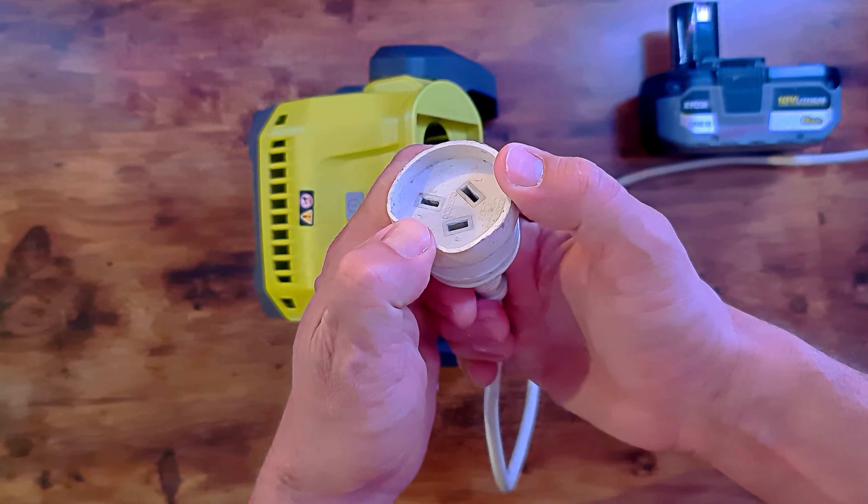So that's it folks — that's the Ryobi LED work light. Enjoy!